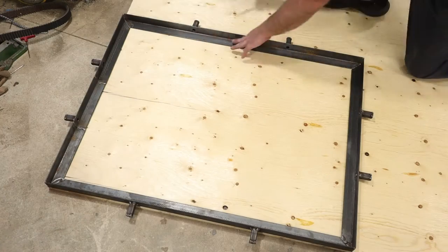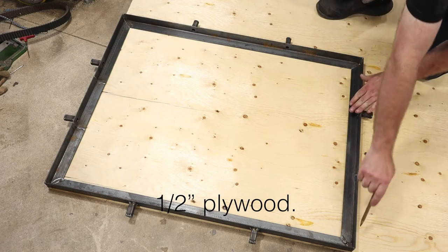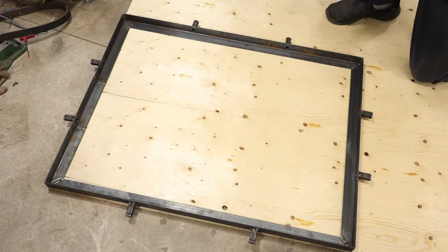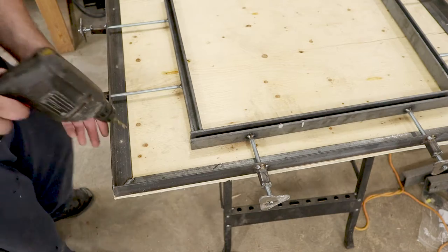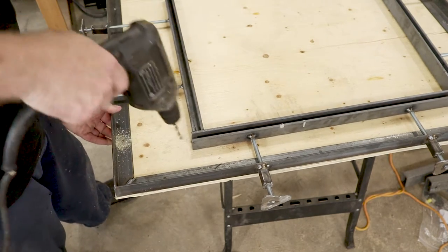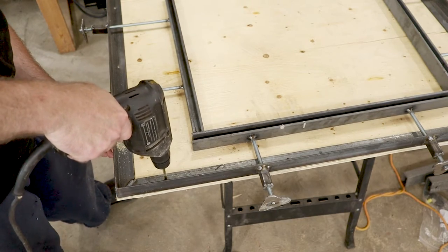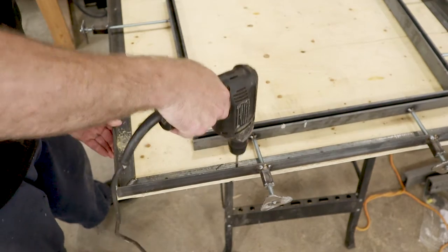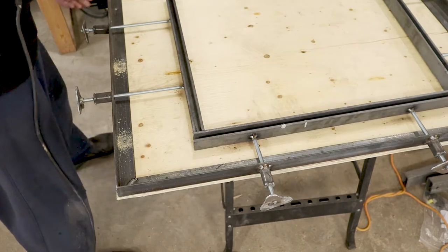I'm going to mount the whole thing to a piece of plywood for strength. This was literally the most expensive piece of the build — this 4-foot by 8-foot piece of half inch thick plywood cost me a hundred bucks. Once the plywood was marked and cut out, I drilled through the angle iron and used that as a guide to drill through the plywood. I mounted it with ¼ by 20 one-inch long bolts with nuts and washers. This means the whole thing could be screwed down to a tabletop if I wanted to. Which I might do.